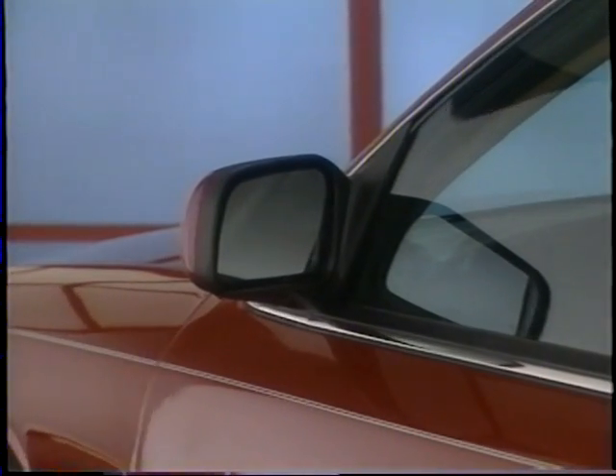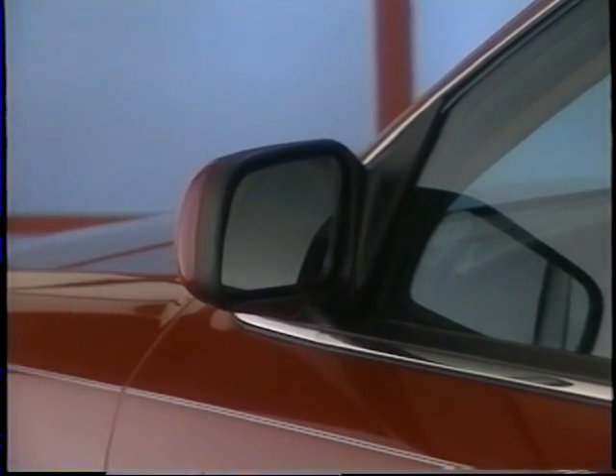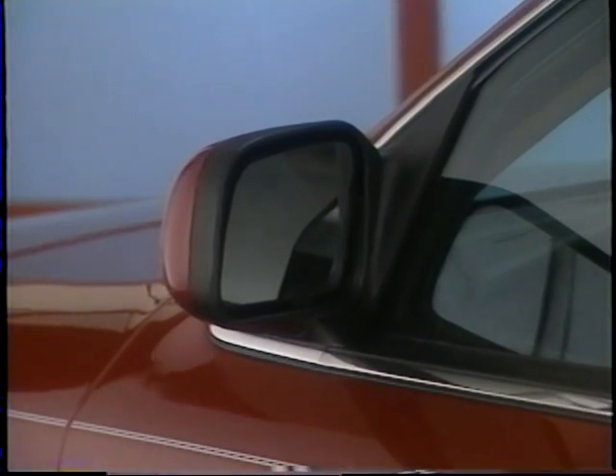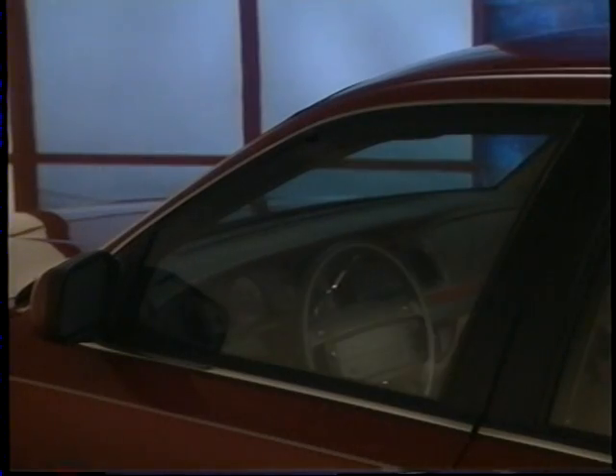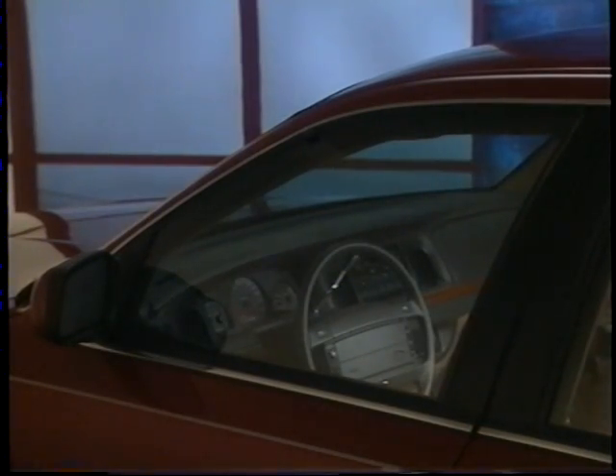Crown Victoria's dual electric remote-controlled mirrors are now heated for both convenient and optimal cold-weather visibility. And for additional security, an illuminated entry system automatically turns on the interior lights when either door handle is lifted.